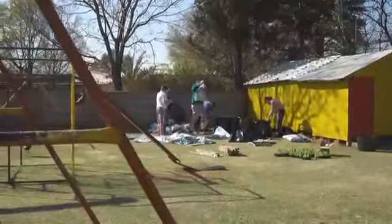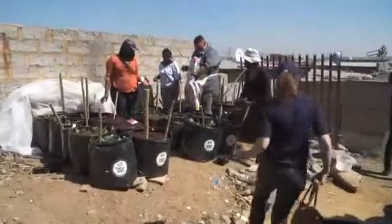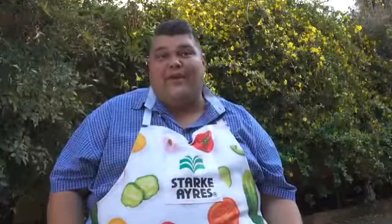First of all, look at the positioning of your vegetable garden. You have to put your vegetable garden in full sun, and then your second step is using the correct growing medium.